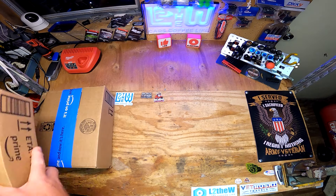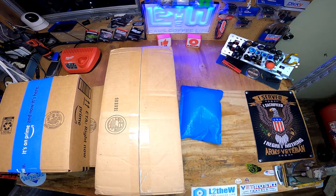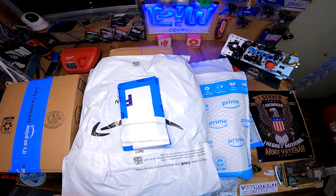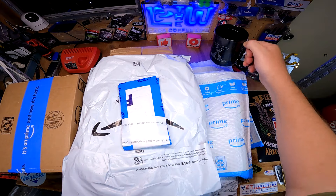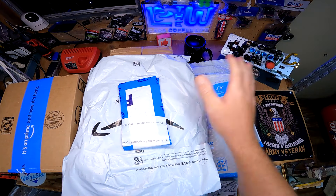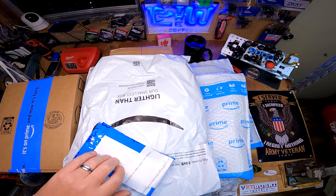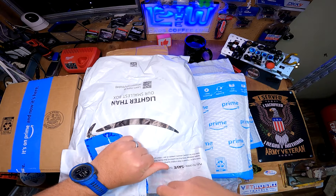Somebody please take my credit card away from me! Hello everyone, that is the good stuff. We have a major haul here - I really have got to calm down on the purchases, I really do.